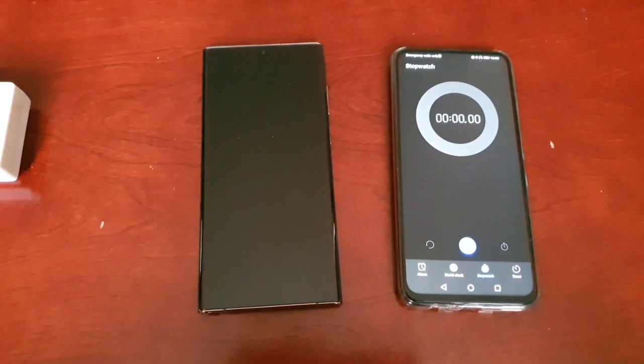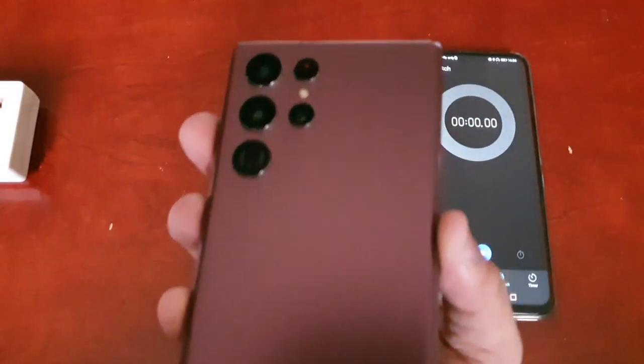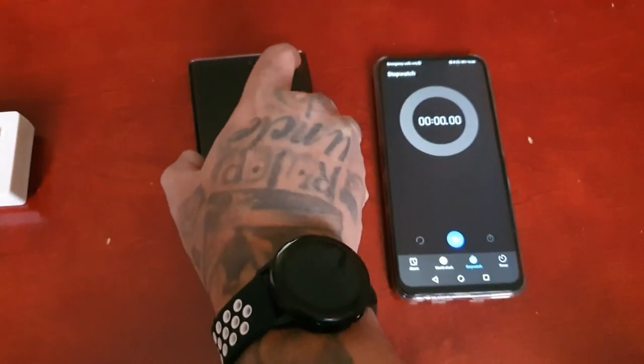Hey, it's your boy the Android Doctor back again with another video. I'm here with my brand new Samsung Galaxy S22 Ultra, and in this video I'll be testing out how long it takes to charge the device.